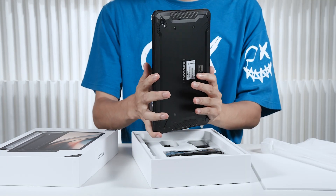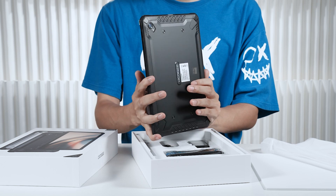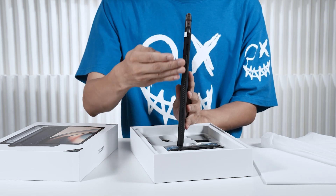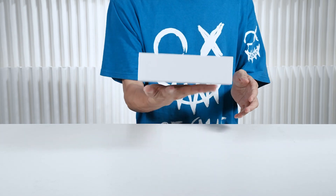I must mention how impressively light this tablet feels in hand. It's perfect for those who are always on the go — lightweight and portability at its finest. Let's see what else we have in the box.